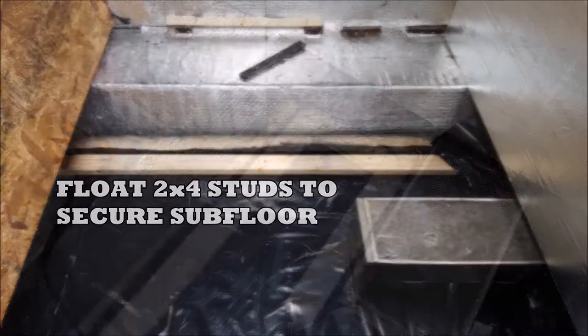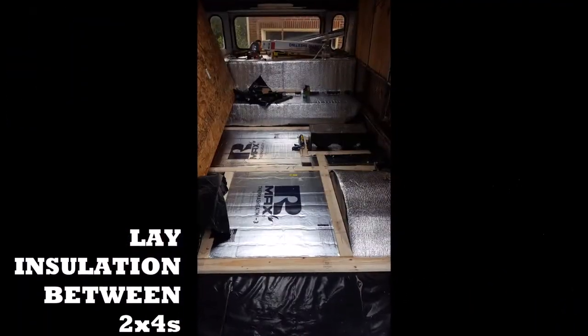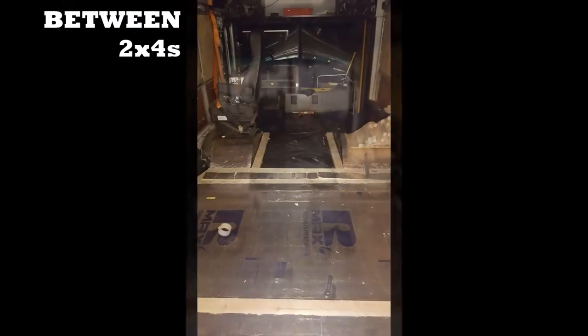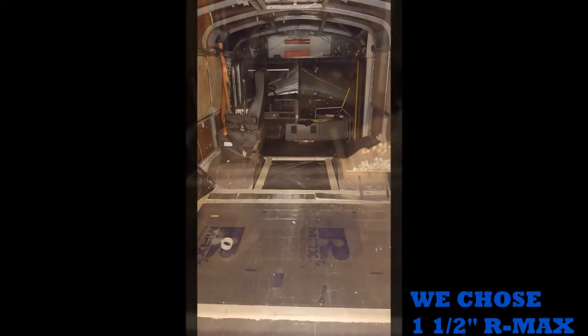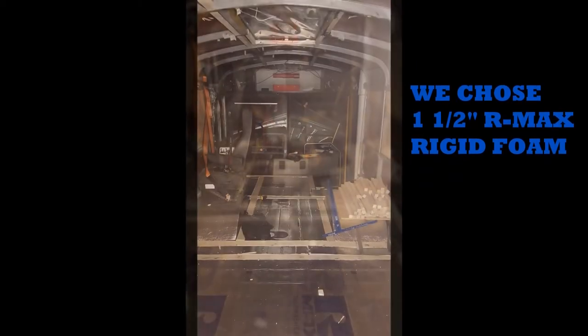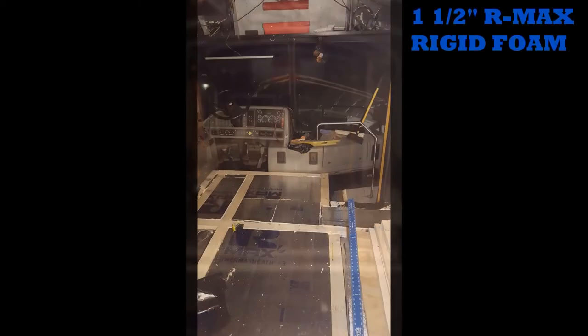We began to lay two-by-four studs to float on top of the plastic. While floating those two-by-fours, we laid one-and-a-half inch R-Max rigid foam to provide the rest of the base, which would go underneath the plywood subfloor.